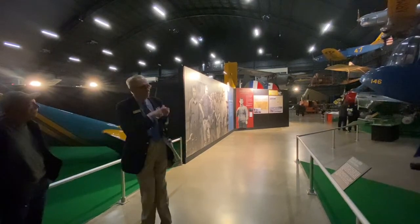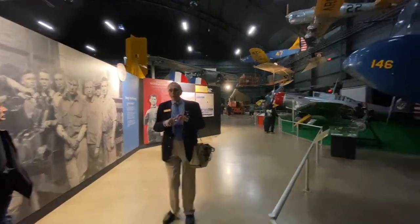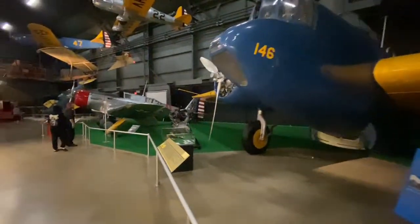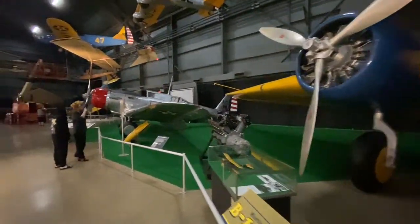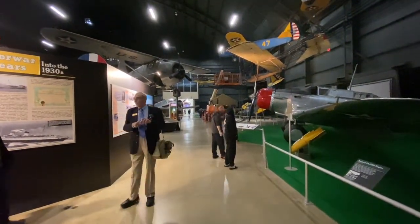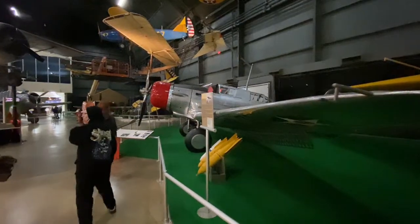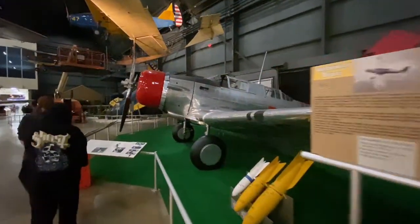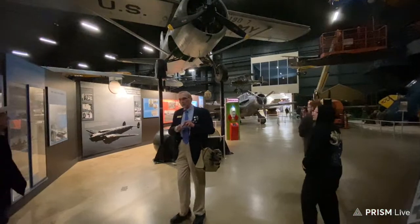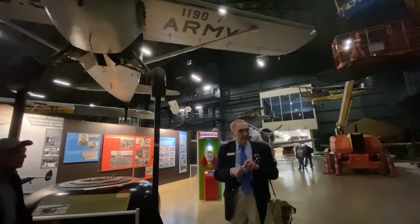As we get into World War II, the thinking among a lot of Air Corps leaders was that bombers, since they can fly higher and faster than fighters, would be able to fly over enemy territory, knock out their industrial production, and the bombers will get through — no need to worry about fighter escorts. They kind of forgot the fact that fighters were being developed that would be able to fly higher and faster than the bombers, and this leads to some very unfortunate consequences during the first part of the strategic bombing campaign in World War II.